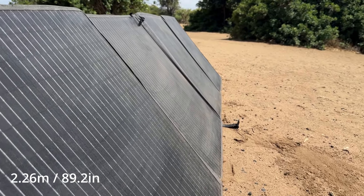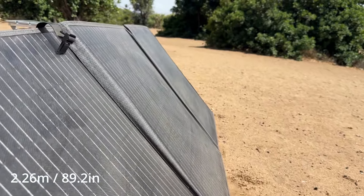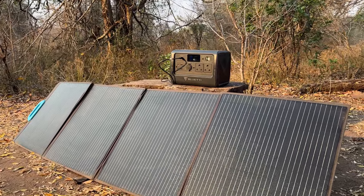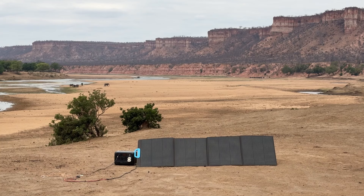When opened up completely it's over two meters long, giving you a very large surface area to harvest solar energy. The Bluetti PV200's monocrystalline solar cells can convert up to 23.4 percent of sunlight into solar energy, which allows you to charge your power stations or solar generators even in poor weather conditions.